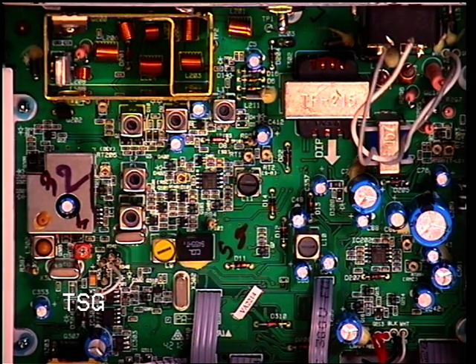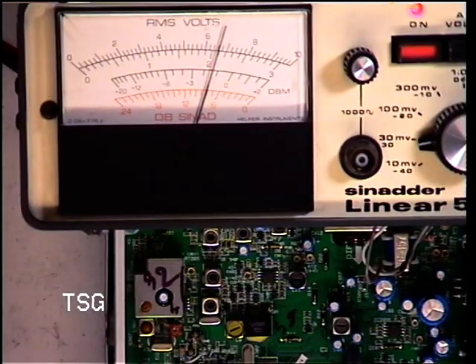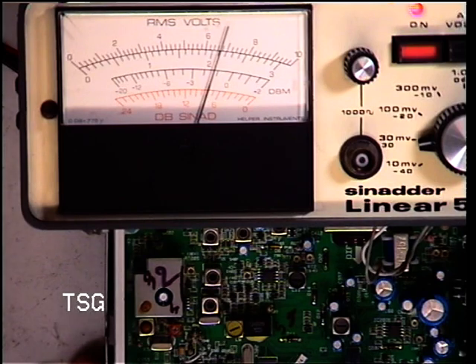I'm going to have an experiment. Instead of using the test set SINAD meter, I've hooked up a standalone one as well, and we'll see if we can get it in the picture. There we go. So with the SINAD instrument in view, we'll go through these coils.